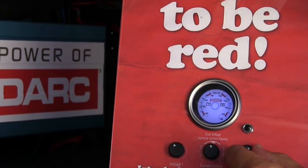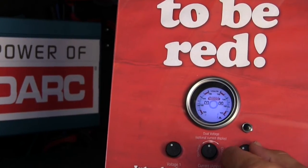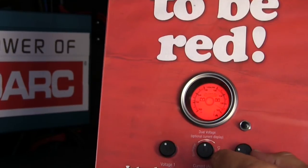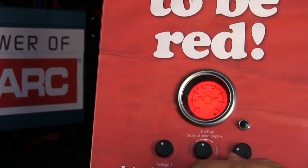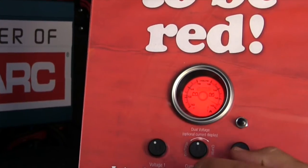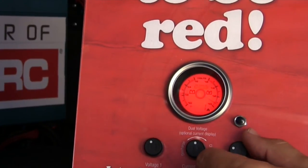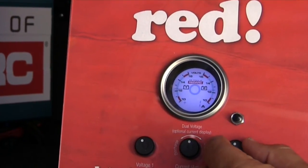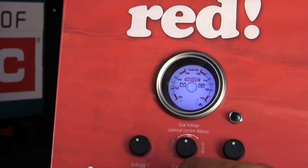Should the battery voltage get too low or too high for any reason, the gauge will set off an alarm and change the backlight color. It'll only beep for the first few seconds, so if the battery is going flat it's not going to keep consuming power. When the voltage comes back up, it returns to its normal state.